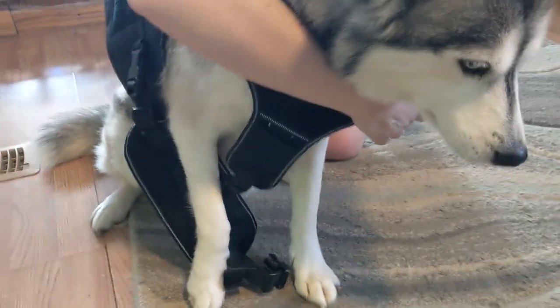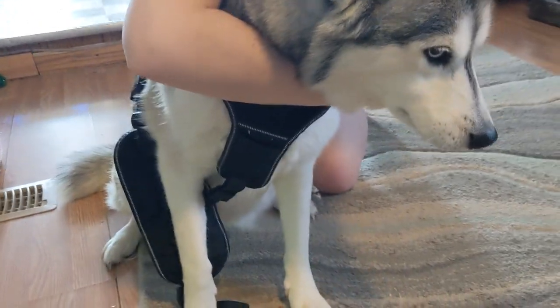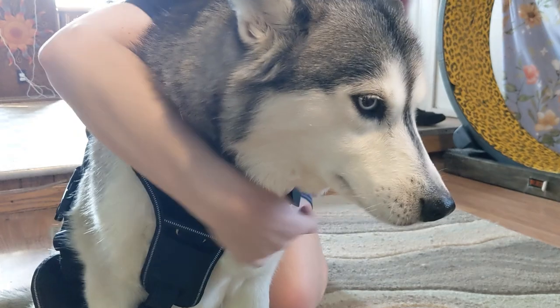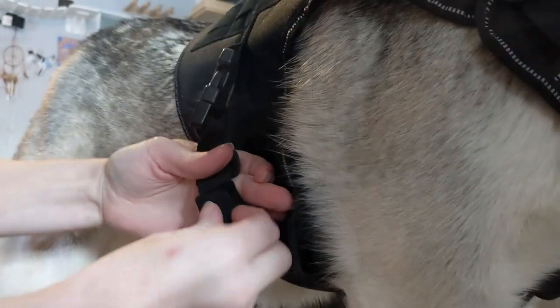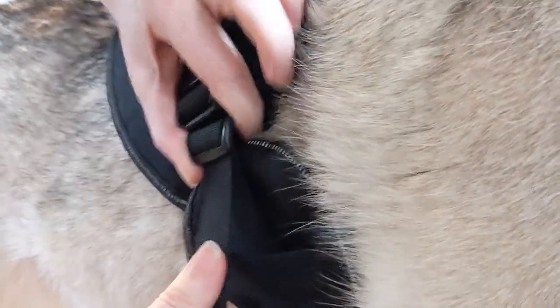The harness comes complete with quick release buckles. This allows you to put the harness around your dog and buckle it together. Our dogs aren't a fan of the ones that you have to slide over their head, so this makes it so much easier. Adjusting the size is easy too, and it even comes with velcro to hold down the straps.